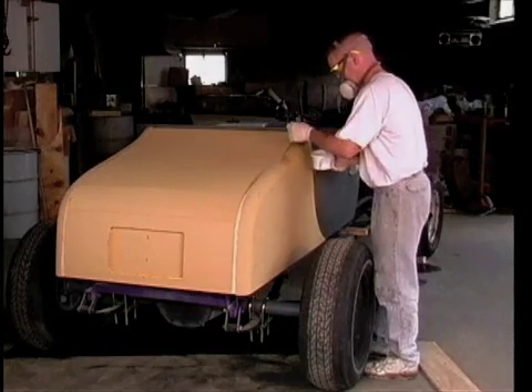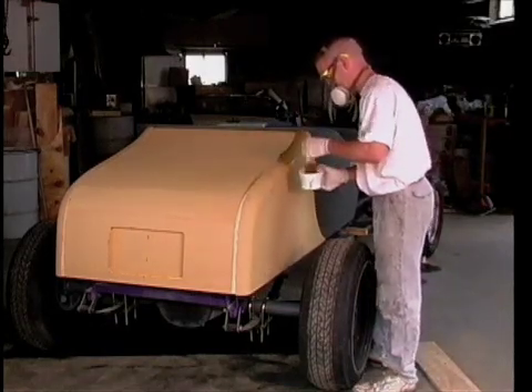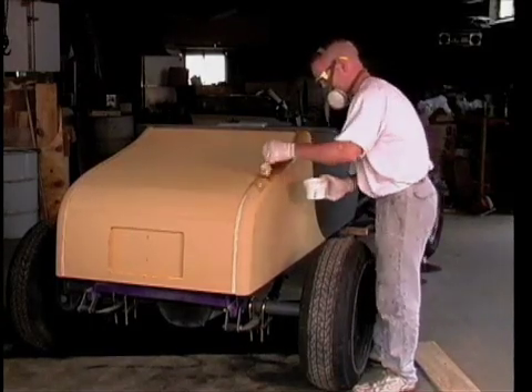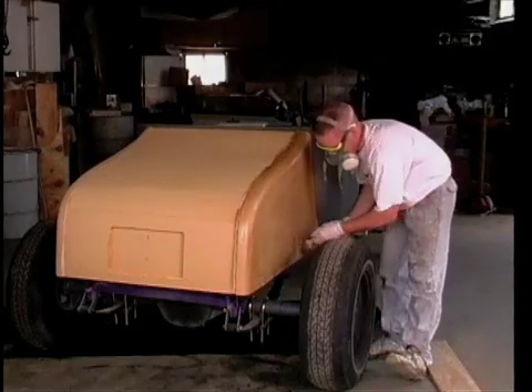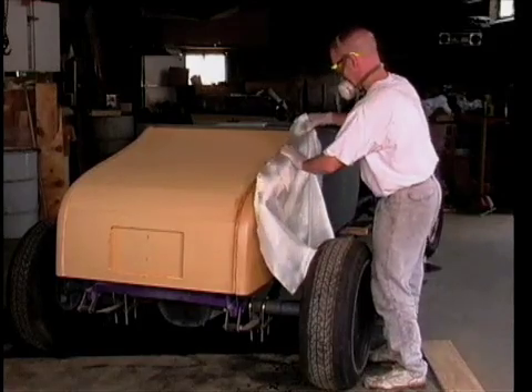Before applying any fabric, it is necessary to precondition the foam with a hot coat of resin. Since the foam can absorb resin, it is best to apply a heavy coat initially to fill the surface and to wet out any dust particles. Be sure the entire surface is covered before proceeding to apply any fabric.